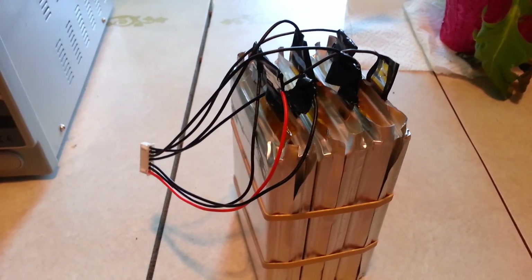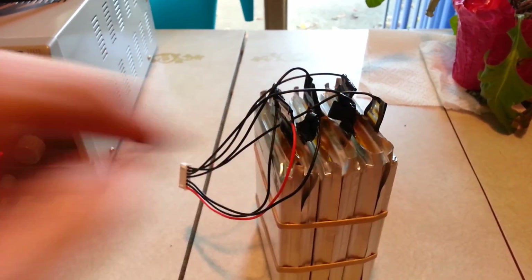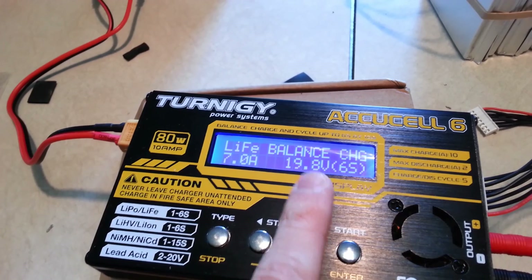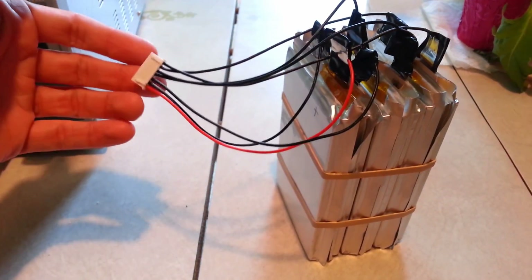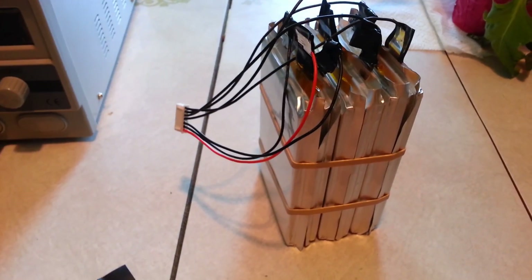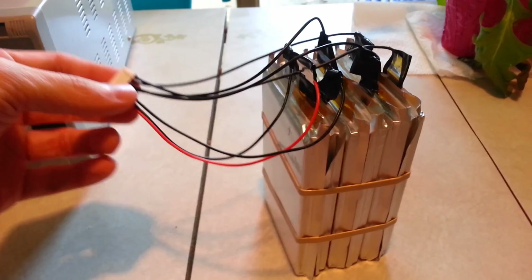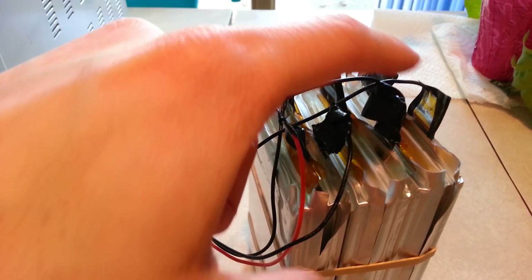I fully assembled this after discharging each pack individually, hooked red and black, went to charge it, and even though it only shows — now it's showing balanced charge. Either way, charge or balanced charge required a balanced charging wire. I was not told about that — I thought you could just set it for 6S and it would naturally do that without balancing. That was not the case. I didn't have that wire, so I had to order it, wait for it to come, then solder the red to the positive and a black wire to each cell in succession.